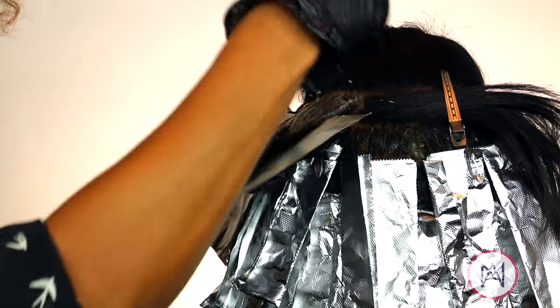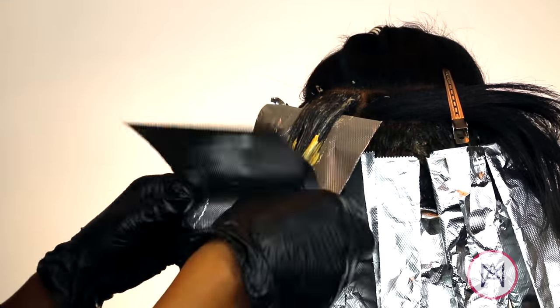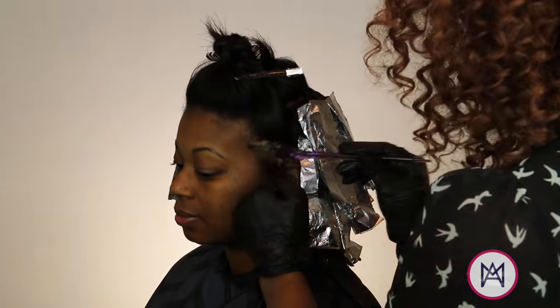Then I'm going to come back with the 10G at the ends, and I'm going to go back and forth with this color by layers — not by sections, but by layers. I'm going to move over to those side sections, and you'll see that I'm doing a slicing motion, which means I'm going at an angle.